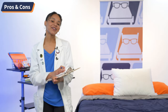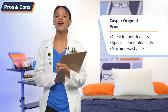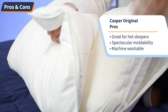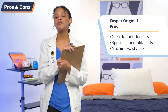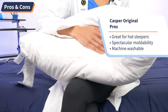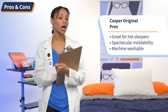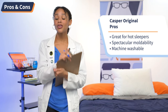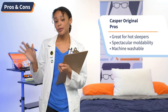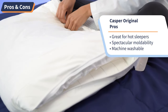Decision making is hard, so I made a pro/con list for the Casper original pillow. First up, the pros: this pillow has a combination of breathable microfibers and a cotton cover that helps hot sleepers at night. Second, the moldability and adjustability of this pillow allow it to work for all three sleeping positions, including combination sleepers. And finally, this pillow is machine washable — and not all are — so it's great for people who have allergies, accident-prone sleepers, and people who just want more durability out of their pillow.